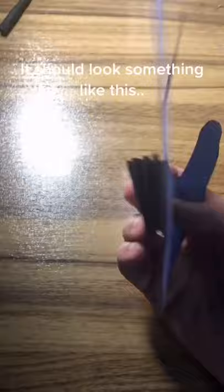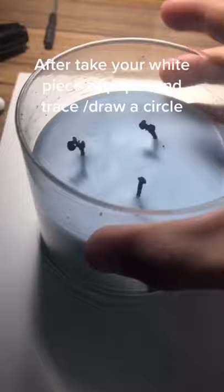It should look something like this. Next, write 'to the moon and back' on the black strip. After that, take your white piece of paper and trace or draw a circle, then cut it out.